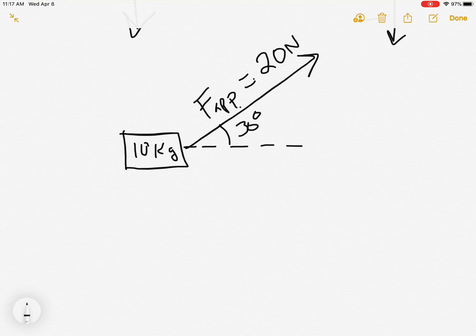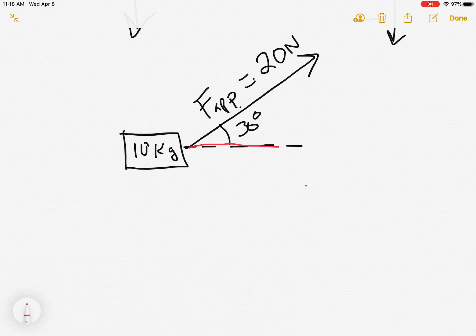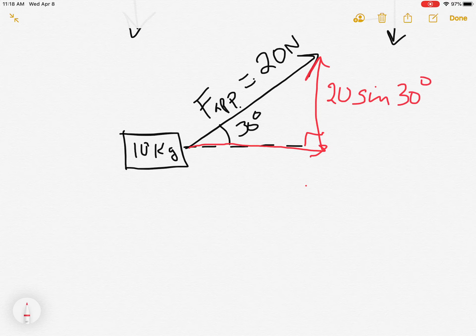Just like we did with velocity when doing projectiles — where we needed to find how much of the speed was up/down and left/right — we can do the same thing here with force. We can figure out how much of this force is sideways and how much is up and down by finding the horizontal and vertical components. This arrow goes sideways, this one goes straight up, and this must be a right angle — 90 degrees. We get these using trigonometry: 20 sin 30 and 20 cos 30.